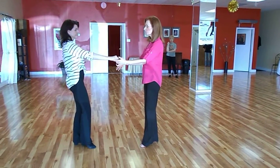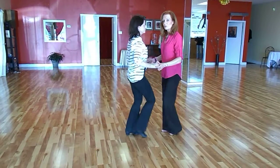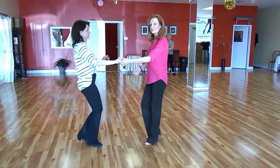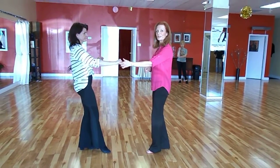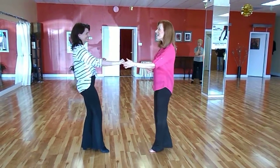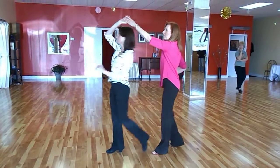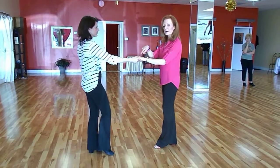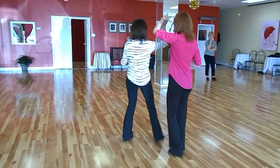Then we did a sugar push. Leaders are stepping back together into the slot. We've got compression for three and four, five and six. We go back to a single hand hold. We also did a little bonus move — I don't always teach this in my first class — a lazy tuck. We did compression on three and four, five and six, ending up with an upside down hand hold, which we resolve using the right side pass.